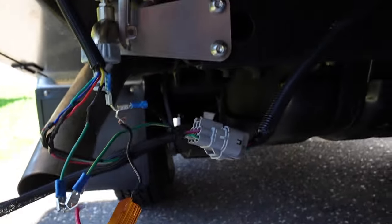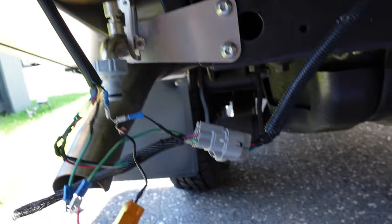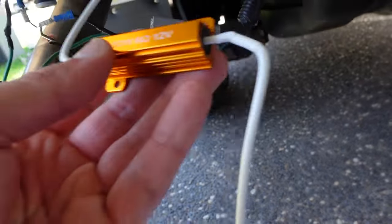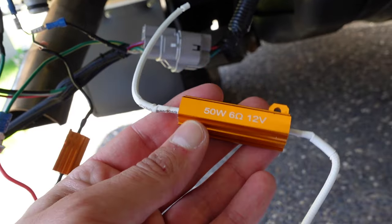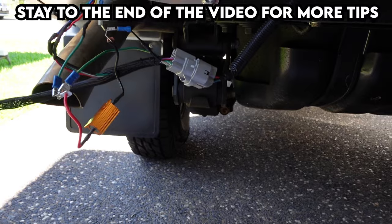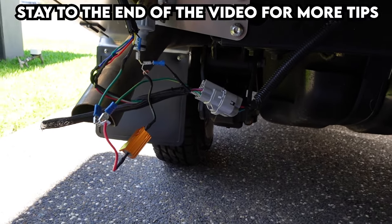This has worked for me. If you have a different system — maybe 24 volt or something — make sure you consult an auto electrician because they actually know what they're doing and I don't. But this worked for me, it's very simple, and if you have any questions put them down in the comment section. I hope this quick little video helped you fix your hyperflashing.